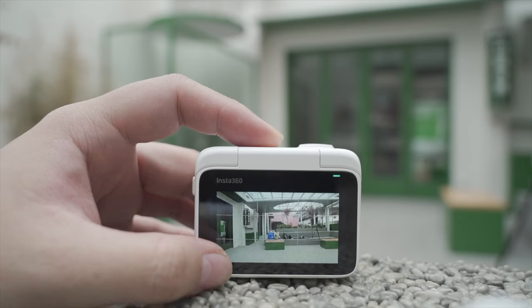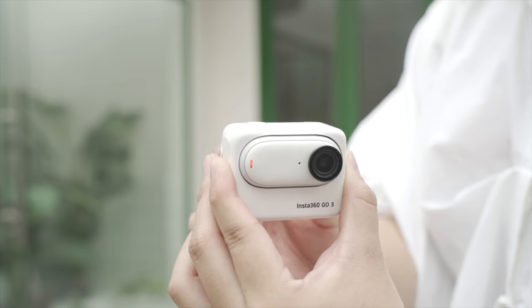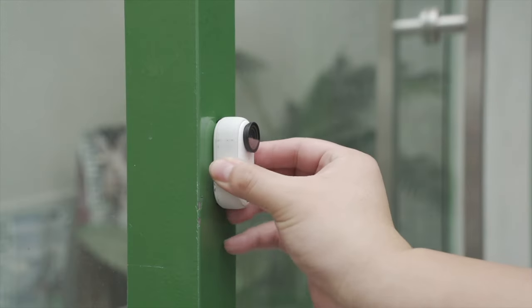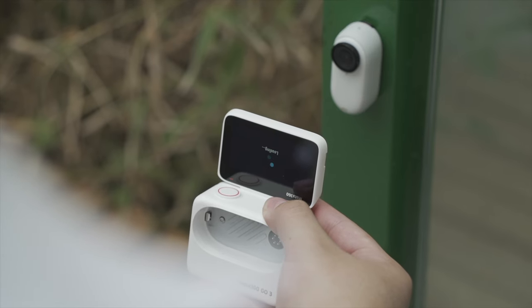The Insta360 Action Pod is the full package that takes the camera to the next level — it's a case, remote, and charger all-in-one. The 2.2-inch flip-up screen makes it easy to frame your shots and preview your footage. The built-in wireless remote lets you control the camera hands-free.